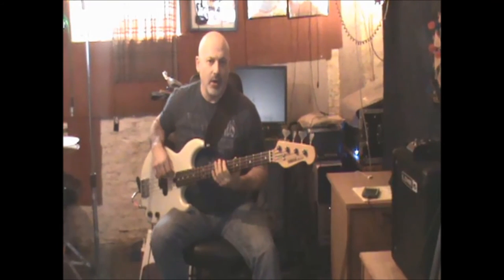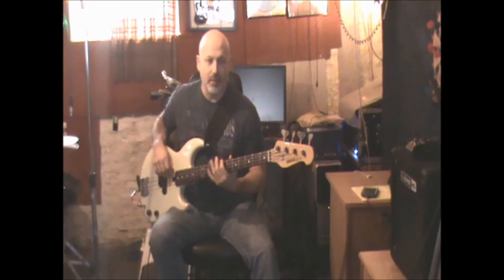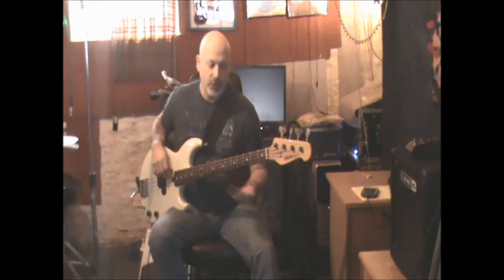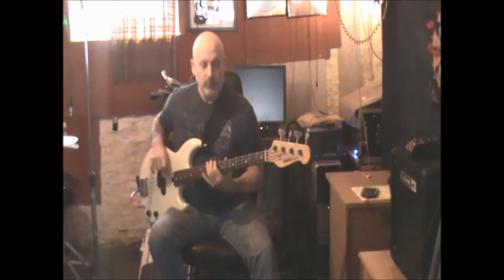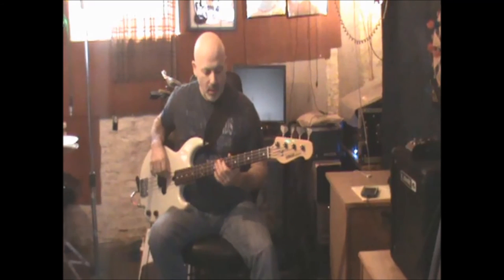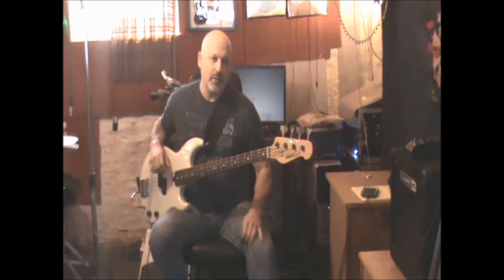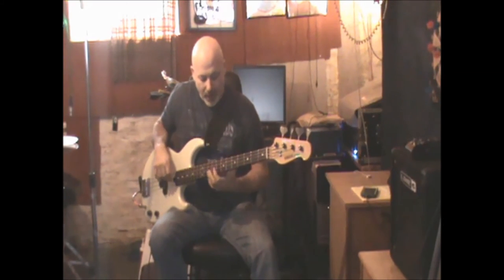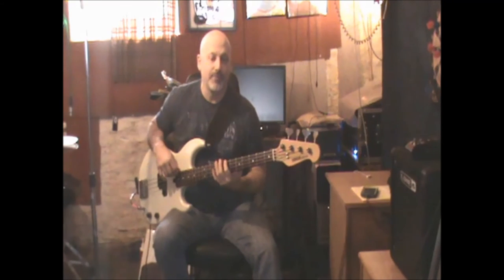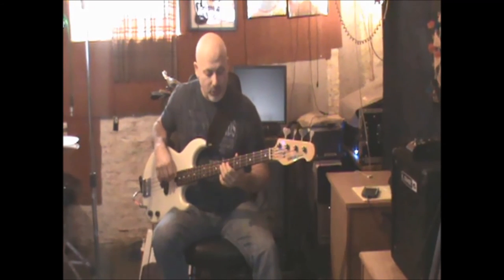The other thing I heard him do, at least once, is he climbed back to the B as well, which he can do. That's really the main tricks that walking bass lines use. You can apply that same thing to the other octaves — if you wanted to get to the V chord, you could get to it from the high notes also.